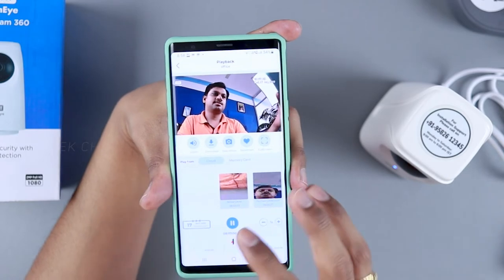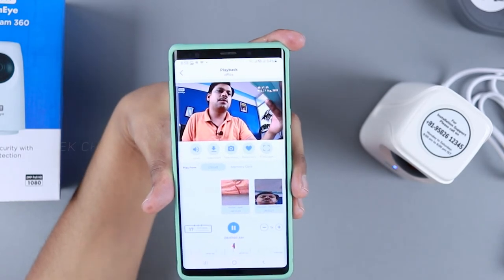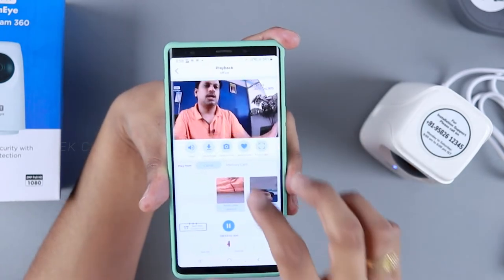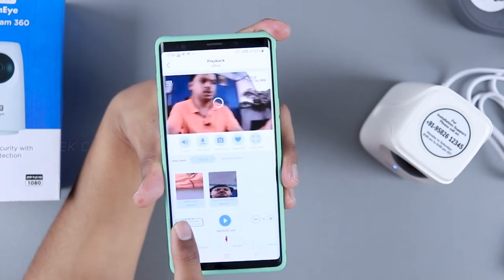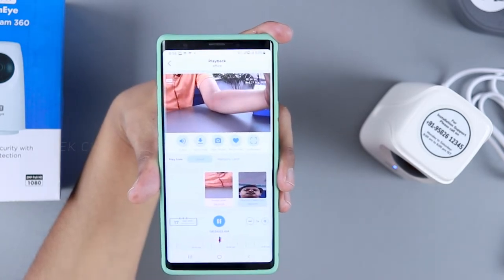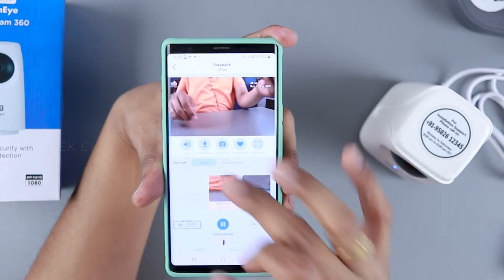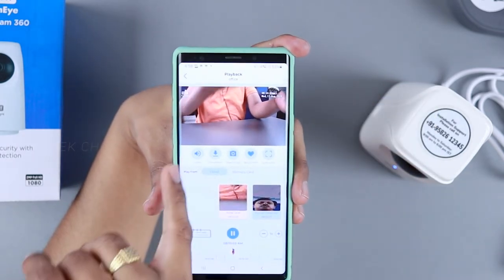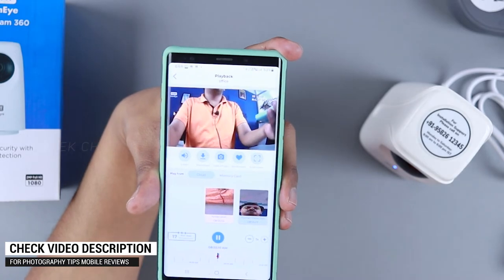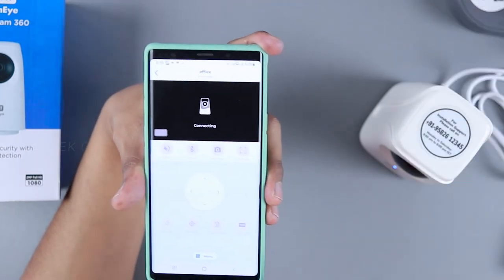I highly suggest opting for cloud plans, which you can find on their website or on the box. The cloud recordings have timestamps, and you can delete them. It records when there's person movement, categorized by noise level or human detection. You can speed up playback, download recordings to your phone, and listen back since microphone audio is also recorded — so if a thief says something, it will be captured.